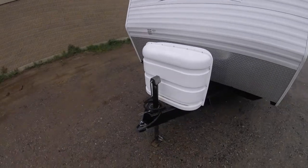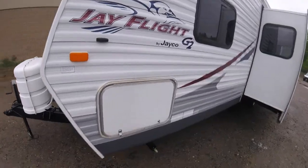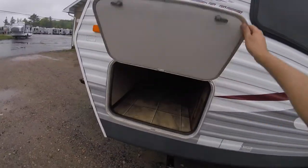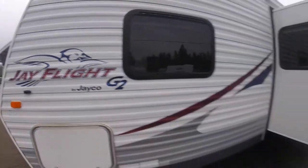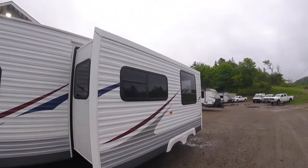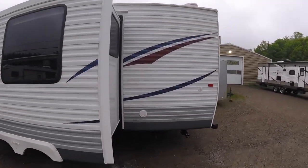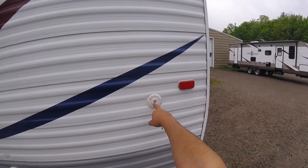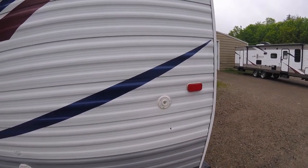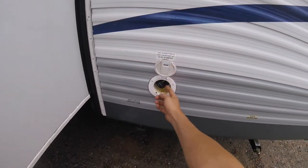You have your manual powered tongue jack. You also have access to the pass-through storage here. Around the back of the slide, you have your cable input for satellite or cable TV, and your 30-amp power plug.